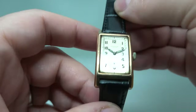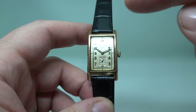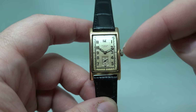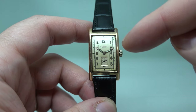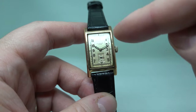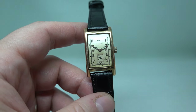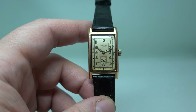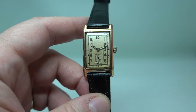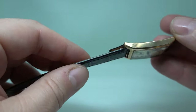The original dial is all radium. The hands look later — they've either been refilled with a different lume. We tested it with our Geiger counter and don't think it's radium in the hands. They may even be replacement hands; we don't have the original documents for the watch, so we're just pointing that out.